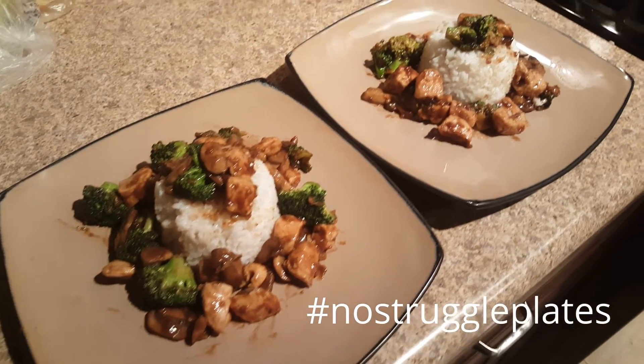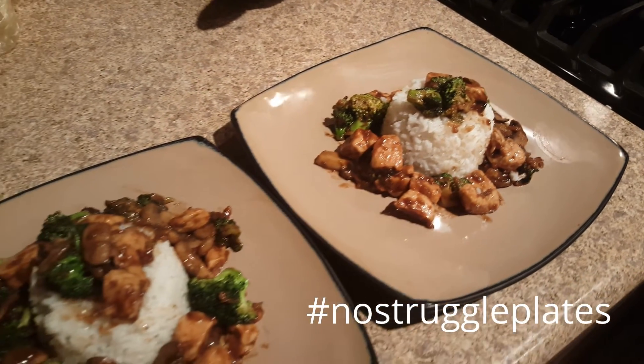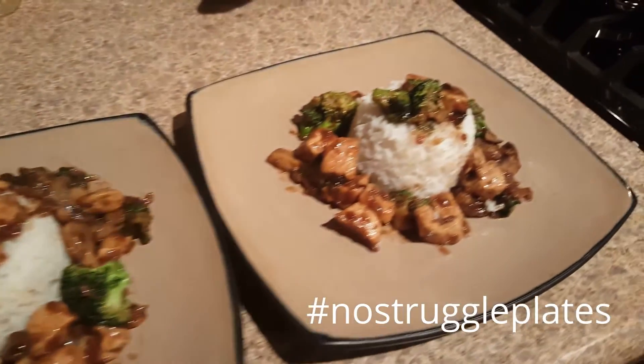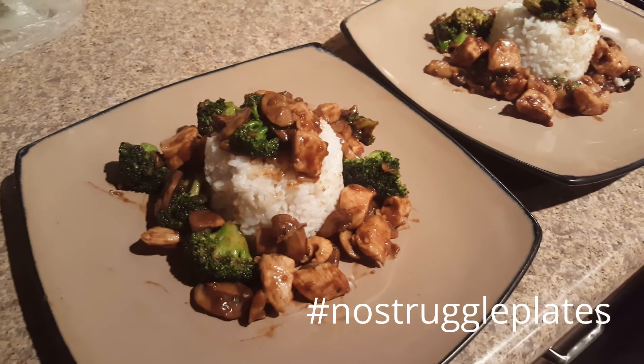Alright y'all, don't judge me — I tried to make this as sexy as possible. We go by the hashtag 'no struggle plates,' but it kind of looks like a struggle plate to me a little bit. Still tried to make it look like something!